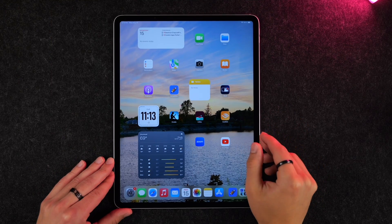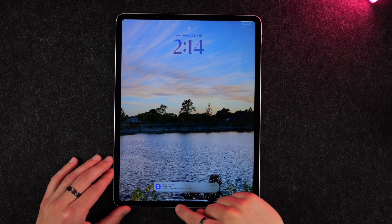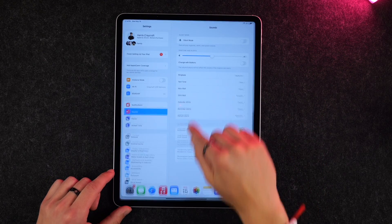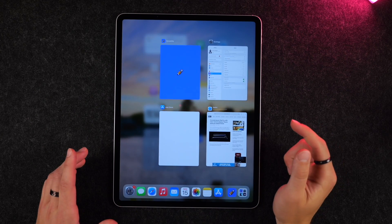Now let's do a brief tour of the software. You can tap the screen to wake it up, then swipe up to get to your home screen. When you're in an application, it's the same gesture — swipe up to get home. If you swipe up and hold it a little bit, you get into your multitasking view.